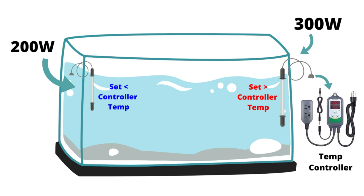The temperature controller is going to be your master temp sensor. When the water temperature drops below the setting on the temperature controller, it's going to trigger the main 300-watt heater to turn on. Once this heater raises the temperature to the desired temp, the master controller will shut it off. That's how this works under normal operation.